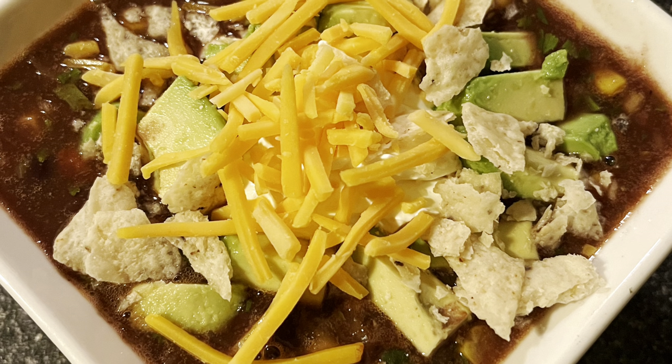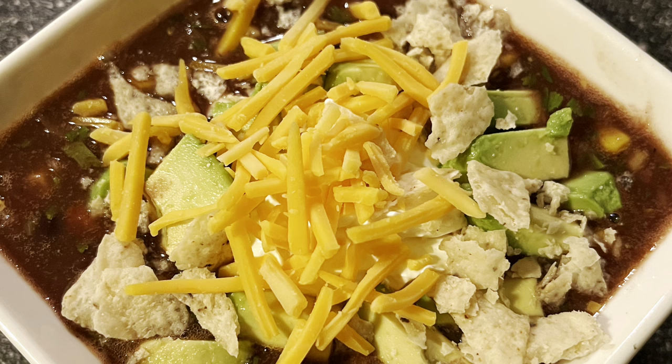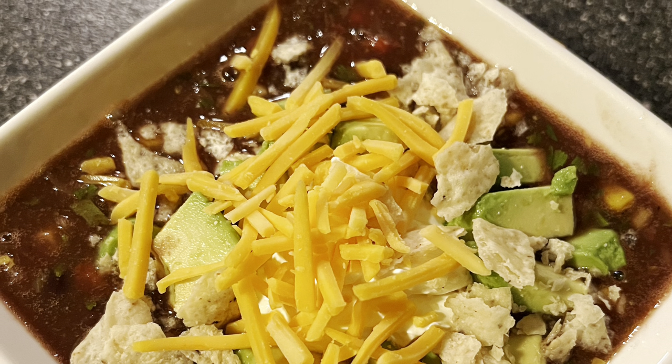I like to serve it with some sour cream, some diced avocado, a little crumbled up tortilla chips, and some cheddar cheese. This creation from the Black Lagoon is scary good. My name is Paul Scott Black and I am the Bowtie Gourmet.